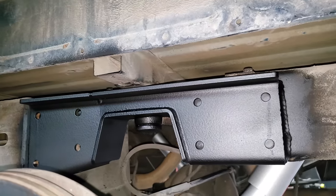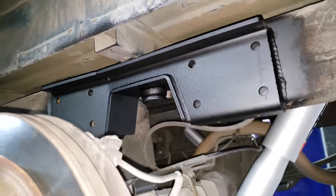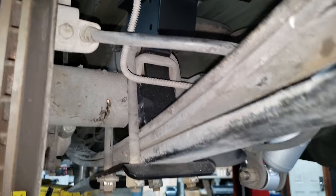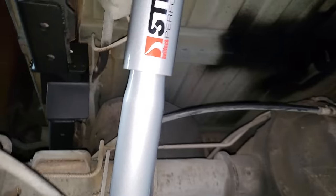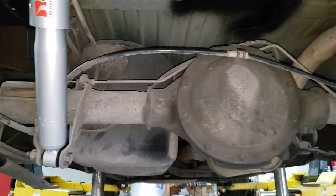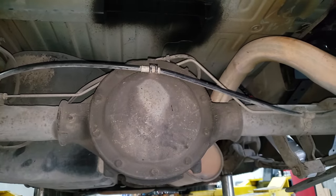For the rear, you're also going to use a c-notch — you have to use the c-notch on anything lower than a 5-inch drop. It does come with a flip kit as well. Again, we use the Beltec street performance shocks for the back. Now if it were a 6-inch drop you wouldn't have to do this next step, but being that it's a 7-inch, you do.